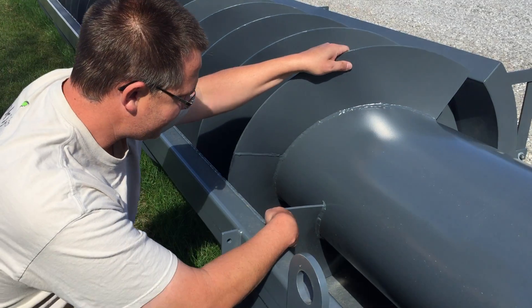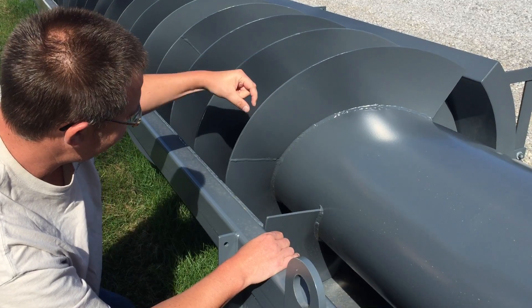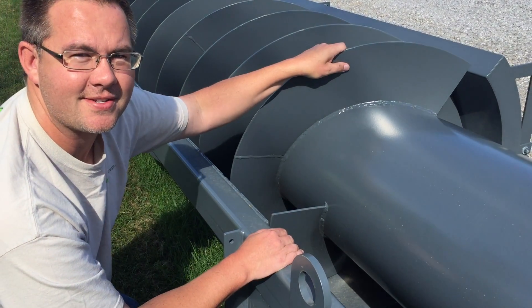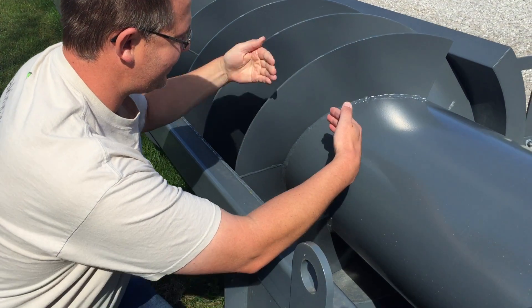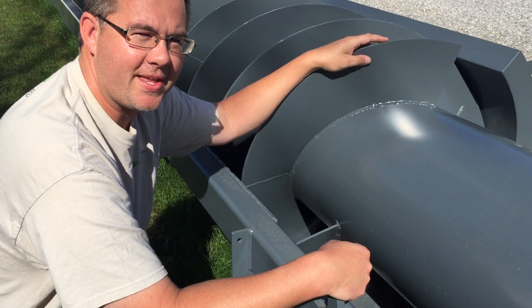The trough is a half pipe that surrounds the screw on the bottom half. We want to maintain a constant gap between the flighting and the trough along the entire length under all loading conditions. So we make the center shaft rigid so that it won't deflect between its suspension points on both ends.